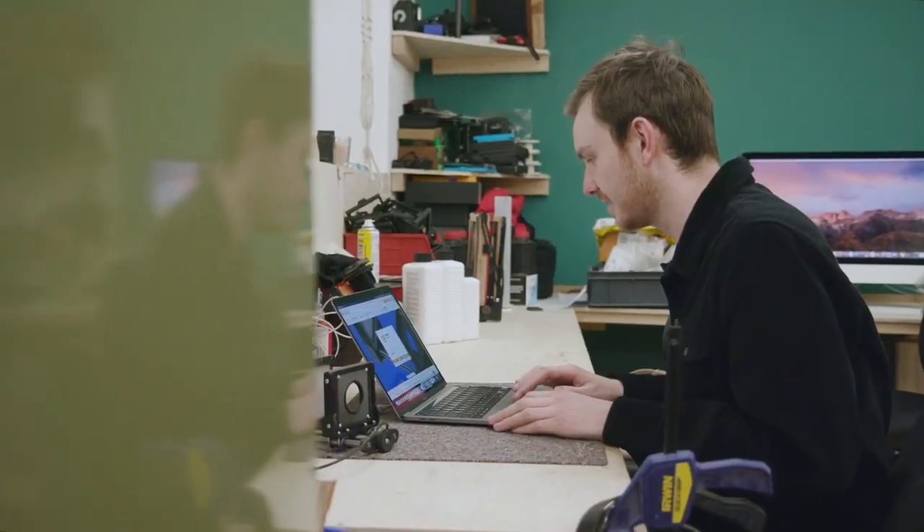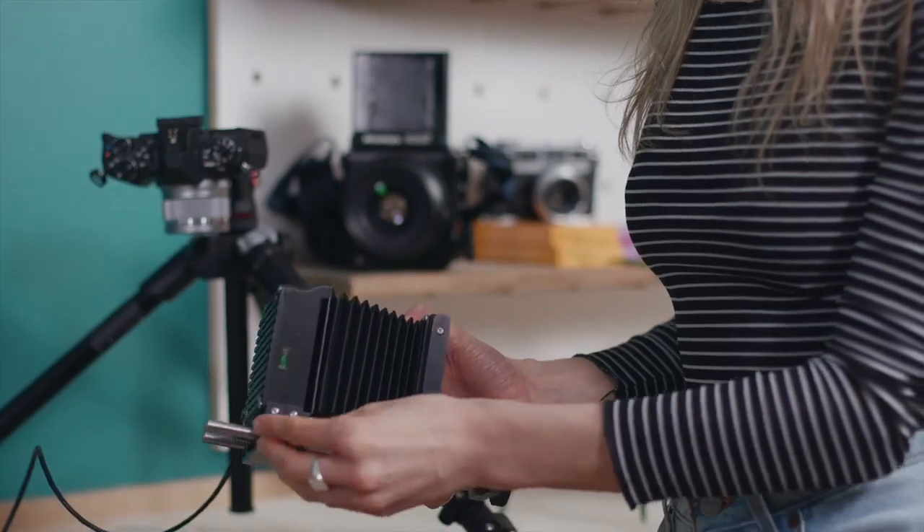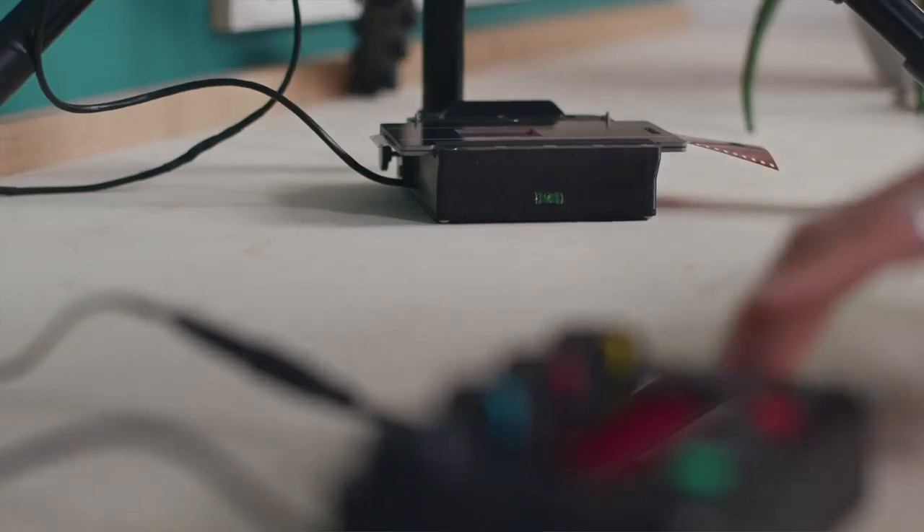Throughout the design process we have been thinking about you, the end user, and how we can make the product as simple to use and as compact as possible — something that will allow anyone, no matter what their level of experience or how much space they have, to start making prints at home.